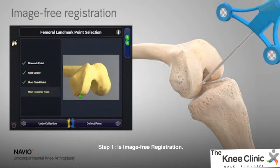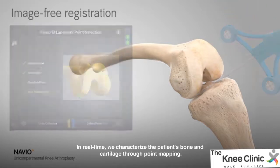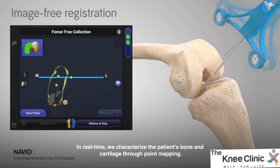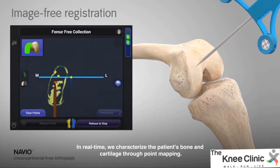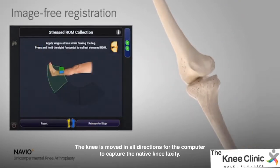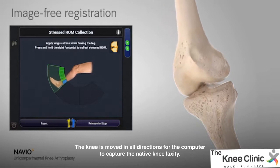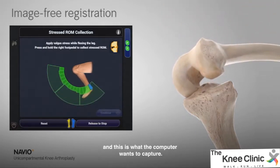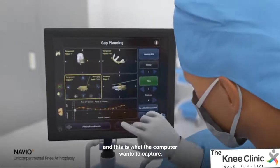Step 1 is image-free registration. In real time, we characterize the patient's bone and cartilage through point mapping. The knee is moved in all directions for the computer to capture the native knee laxity. Every patient is different and every patient's knee is different, and this is what the computer wants to capture.